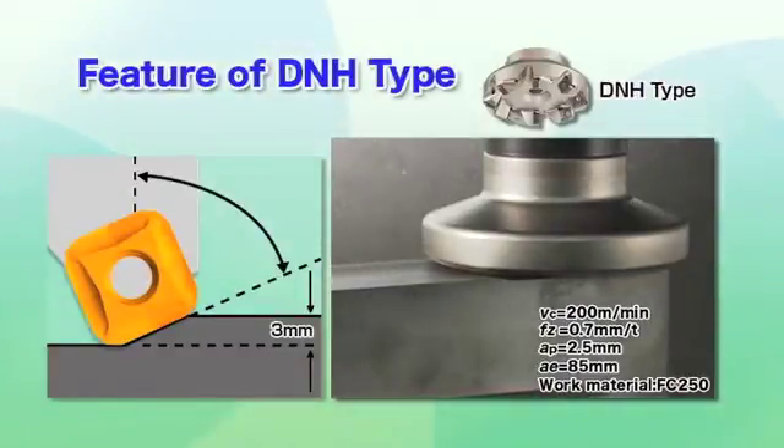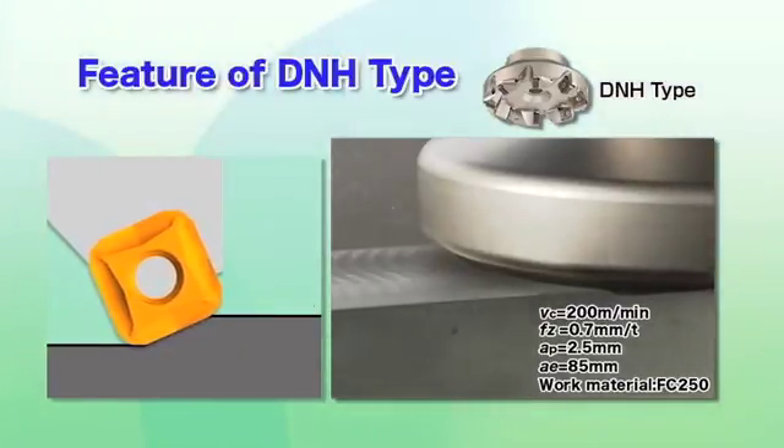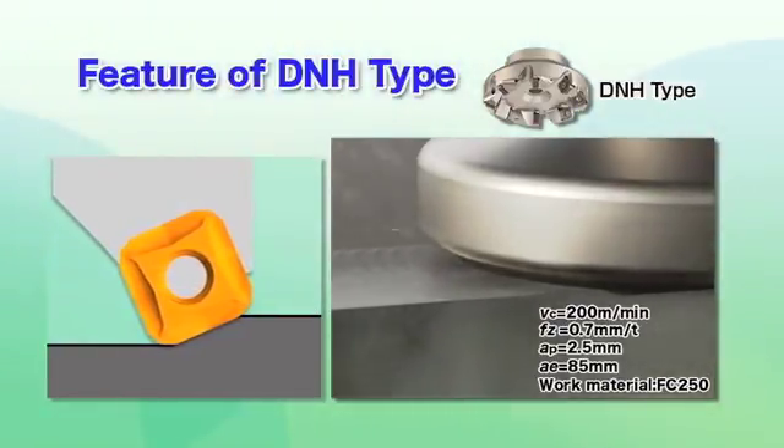The DNH-type has an enlarged approach angle that produces thin chips, making it suitable even under high feed rate conditions of 0.7mm.